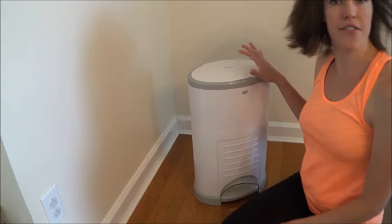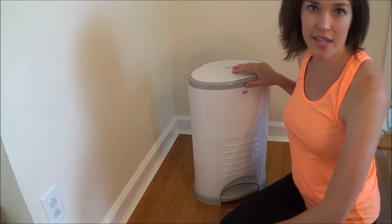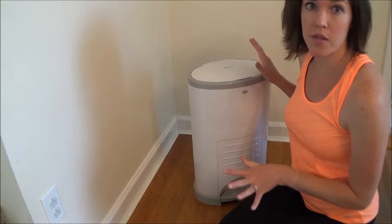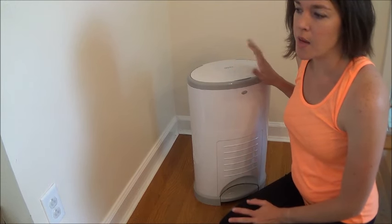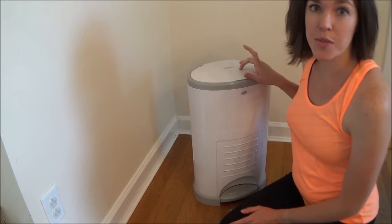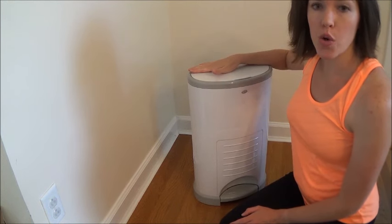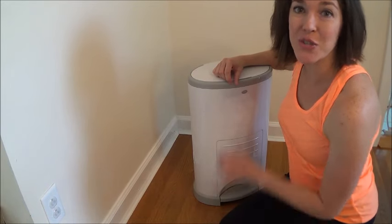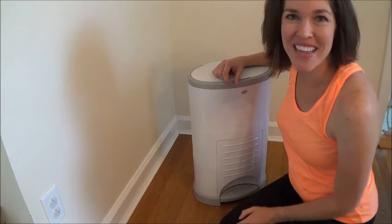It's really easy to change to a new liner and to take out your current one. I highly recommend this — it's definitely a cheaper option than some others out there, the refills aren't expensive, it smells good, keeps things fresh, and it's worked really well for me. If you're interested, please check out the link in the description for the Dekor diaper pail and the refills. Thanks for watching — don't forget to like and subscribe!